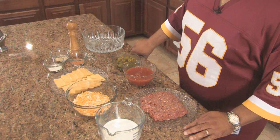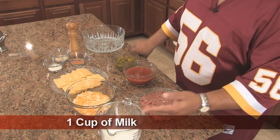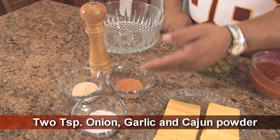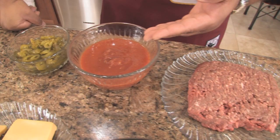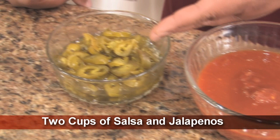The ingredients I'll be using today to make this delicious cheese dip are: a cup of milk, two cups of Colby Jack cheese, a half a block of Velveeta cheese, two tablespoons each of onion powder, garlic powder, and Cajun seasoning, with a few cracks of black pepper, two pounds of ground beef, two cups of salsa, and however many jalapeños you want to add to make it as hot as you like it.